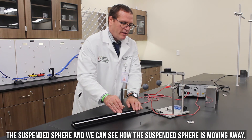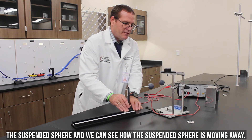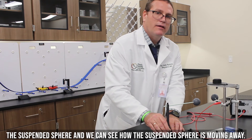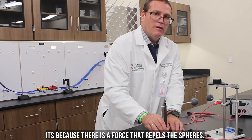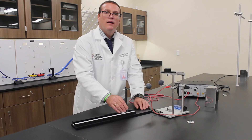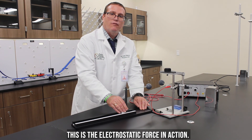And we can see how the suspended sphere is moving away. This is because there is a force that repels the spheres. This is the electrostatic force in action.